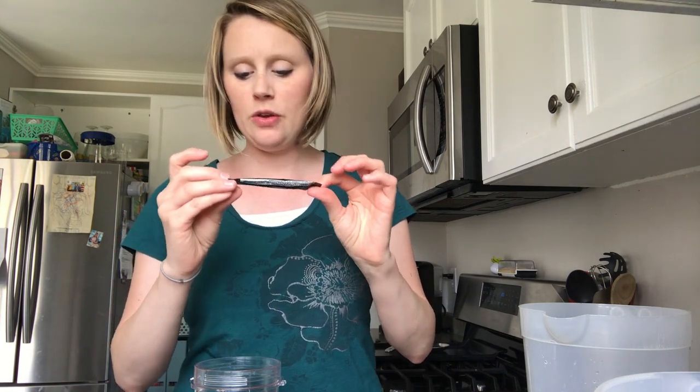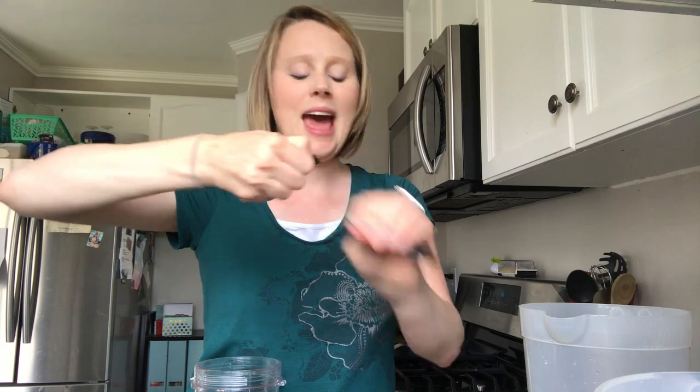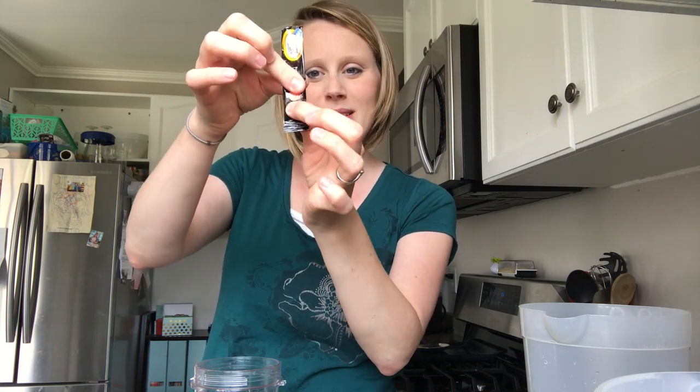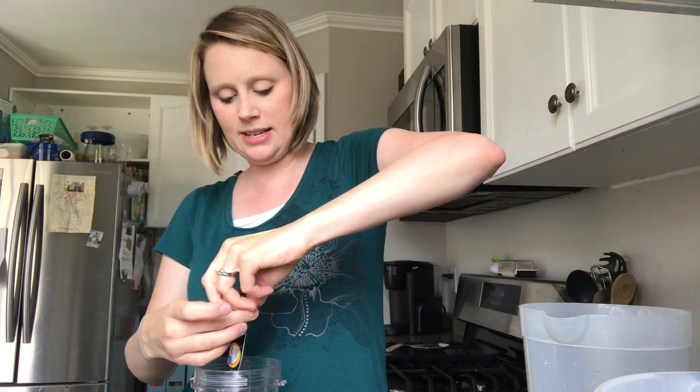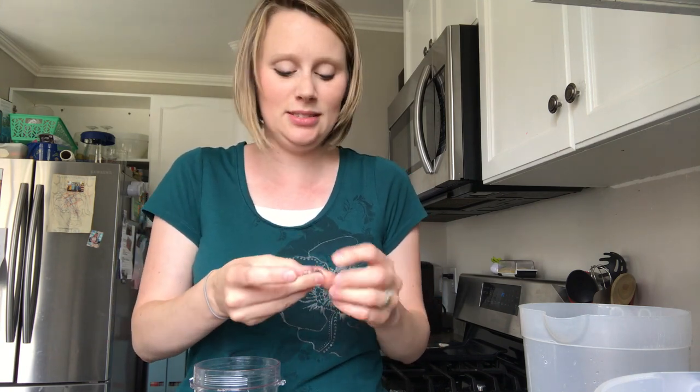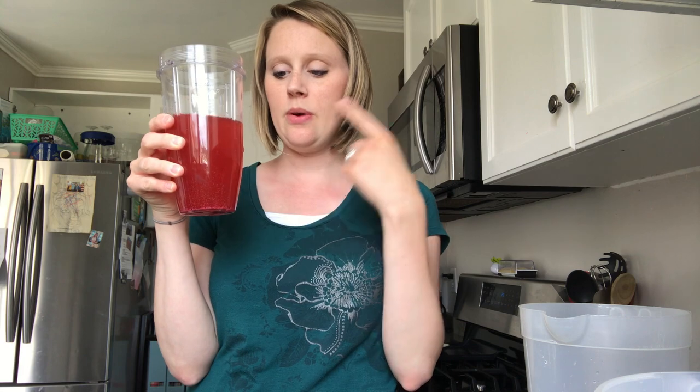Then you have your peach mango and you're going to put half of it in. How I do that is I just take and kind of figure out how much powder's in there, grab what seems about half, and pour until the powder gets to my finger — that's how I do half of it. You can measure it out, but it's a little tricky. I find it easier to just eyeball it. So now you have your one cup of lemonade, one cup of water, one whole dragon fruit packet, and one half of a peach mango packet.